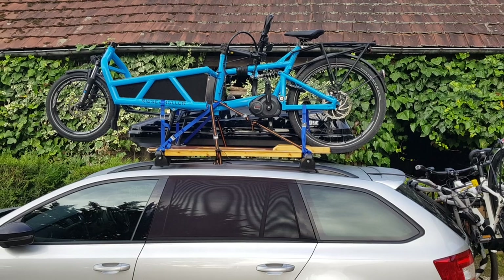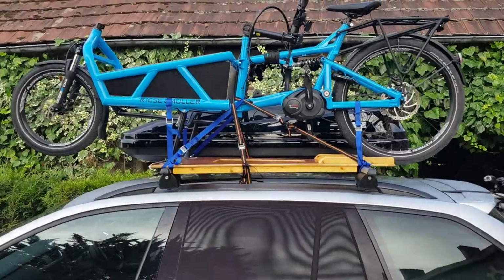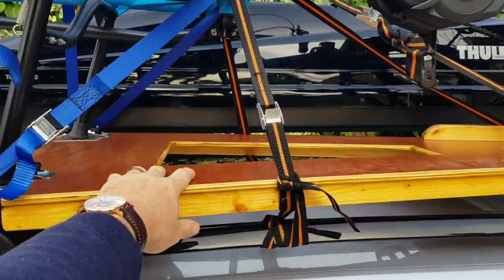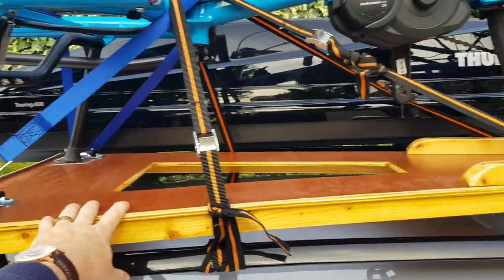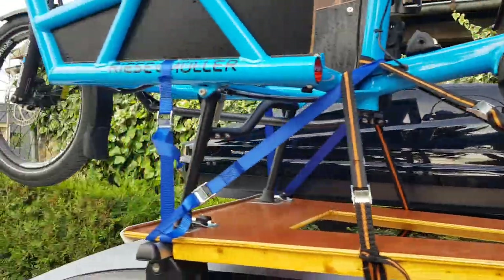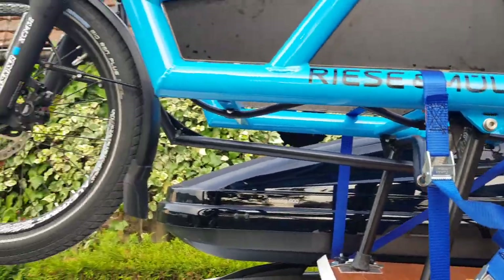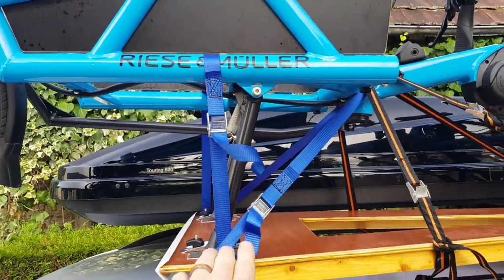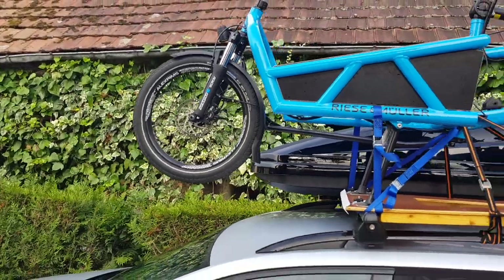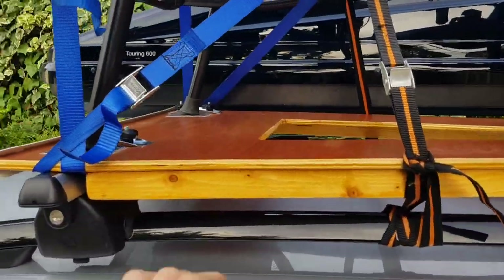So I made something up and thought I might share this in case anyone wants to borrow the idea. Essentially, it's just a platform — a wooden platform — that runs across my roof rack, just long enough for the wheelbase from the back wheel through to the center stand. All the weight is on the center stand and the back wheel, so there's no worry about the fact that it overhangs the front of the car.